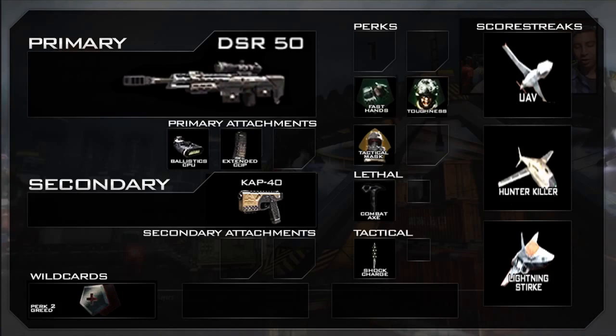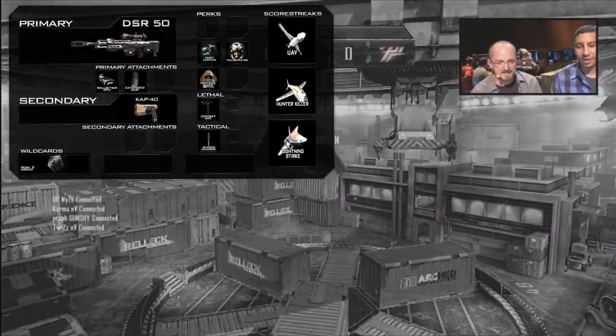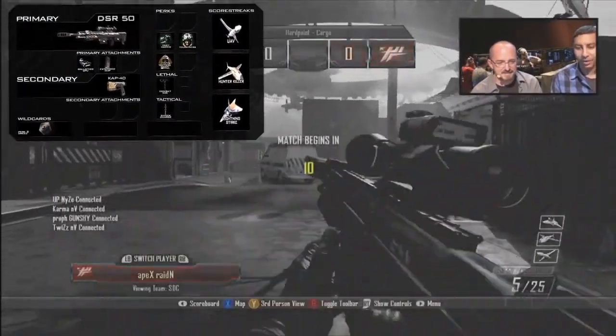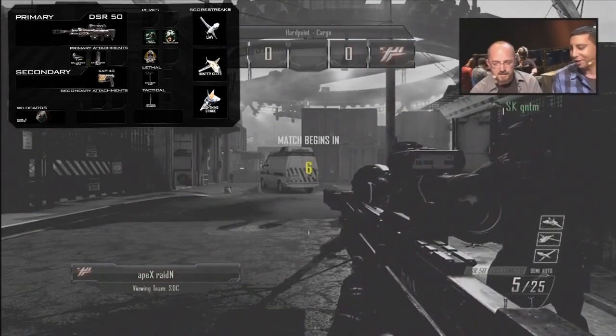So let's get to this class. As you can see, I've got the primary as the DSR-50 — this is one of the better sniper rifles in the game. There's a little bit of gameplay in the background right now, just showing some sniper gameplay at the beginning and then some more Black Ops 2 gameplay.